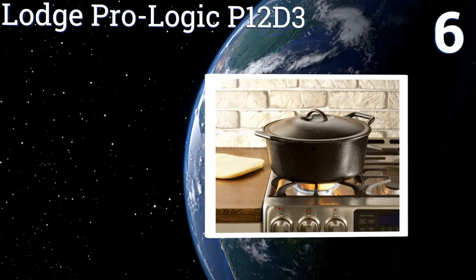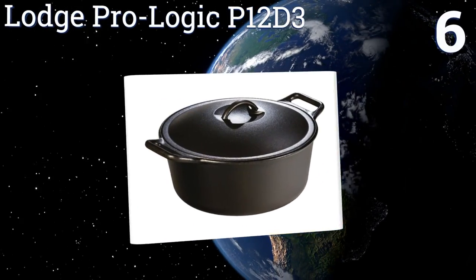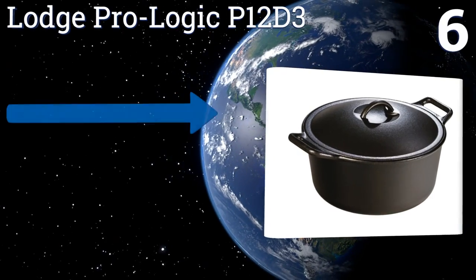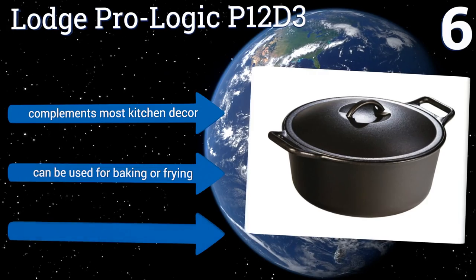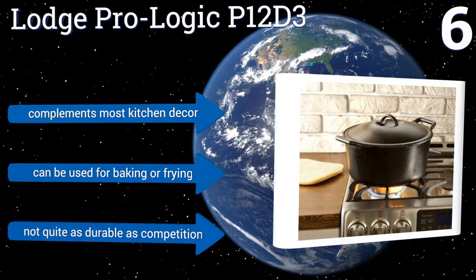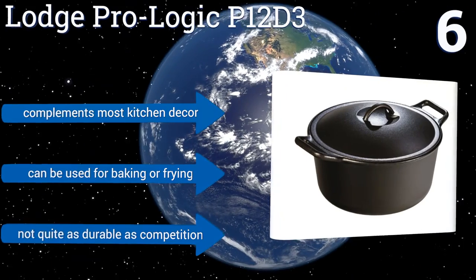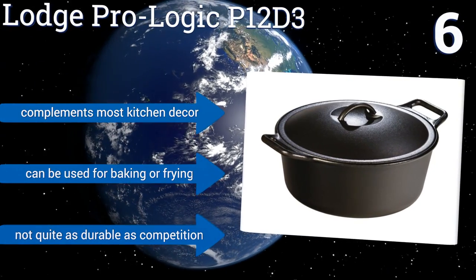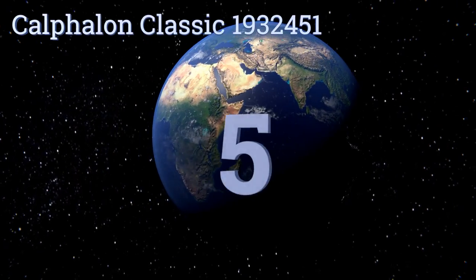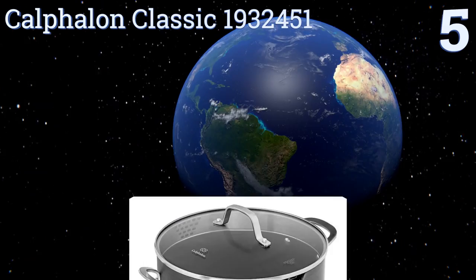Moving up our list to number six, the large Prologic P12D3 distributes warmth evenly from its base all the way through its side walls for superior and long-lasting heat retention. Its sloped sides and looped handles make it super easy to carry, but the factory pre-seasoning doesn't last very long. It complements most kitchen decor and can be used for baking or frying; however, it's not quite as durable as its competition.